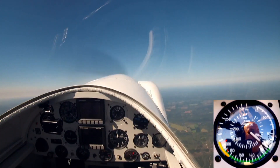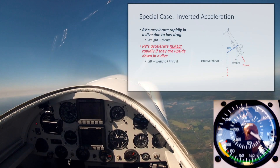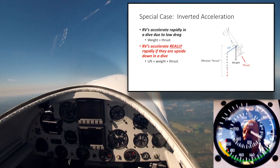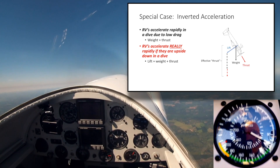One thing that tends to get folks into trouble in RVs is how fast they accelerate when they're going downhill. And if they're upside down going downhill, they accelerate particularly quickly. That's because your weight, your lift, and your thrust are all acting together to pull the airplane down towards the planet, and that's an awful lot of thrust.